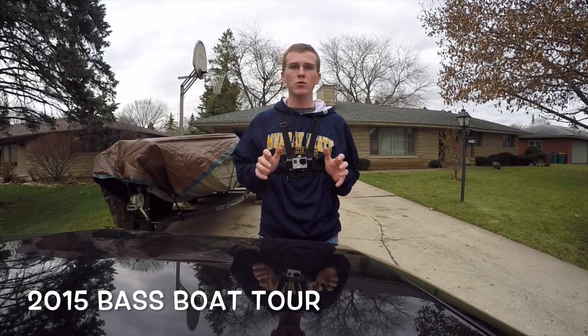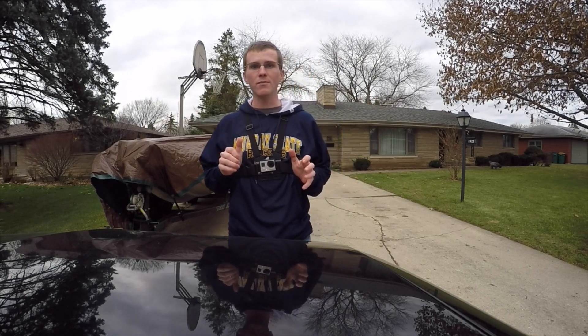Alright guys, Bassettville96 here going to be doing a boat tour video of my Bass Tracker Pro 170 boat. Stay tuned guys.